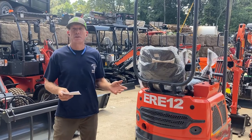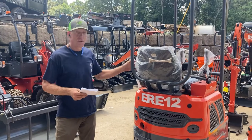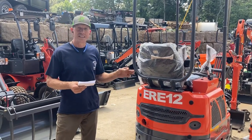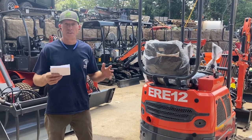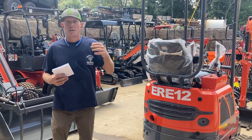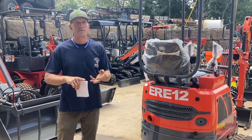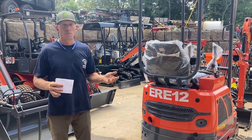Hi, it's Chris with Chipper LLC Trailers and Equipment. I'm here in front of the Everrun ERE-12 excavator — it's Everrun's smallest diesel excavator. We're the Everrun dealer for the Southeast United States, and if you look around you'll see some of the other wheel loaders, excavators, diesel wheel loaders, electric wheel loaders, electric forklifts, and excavators — all in the Everrun product lineup that we're carrying.